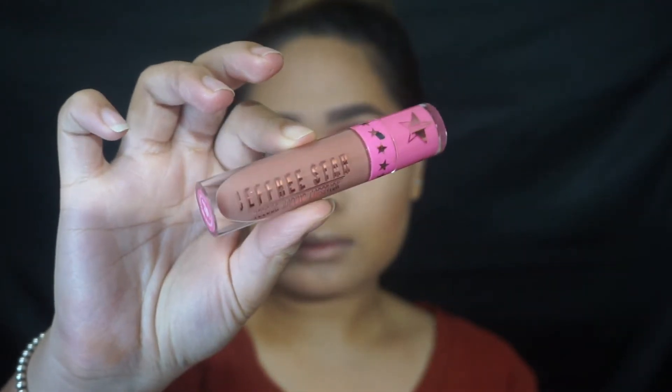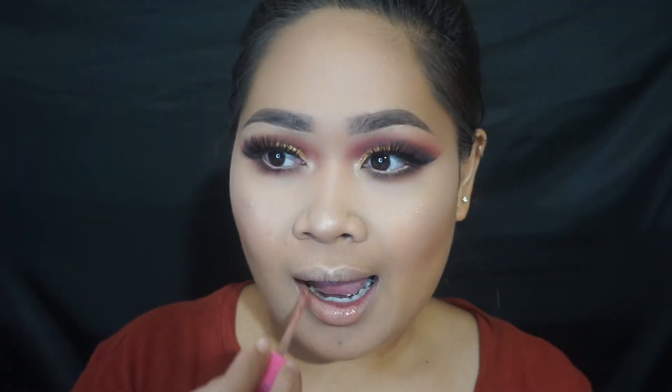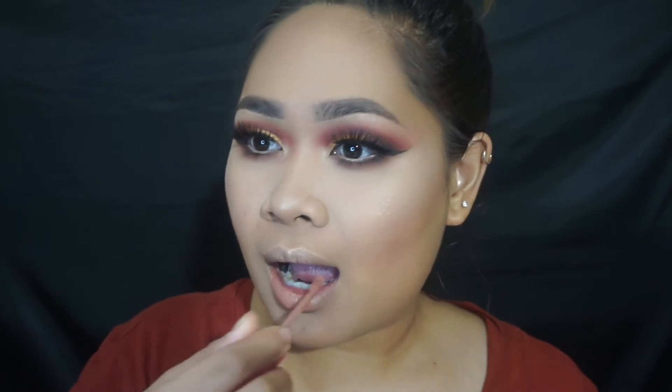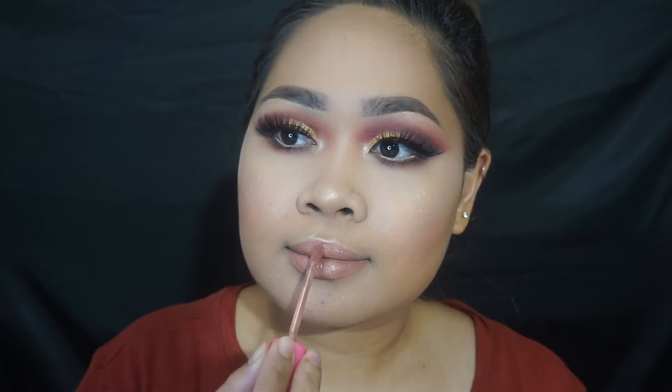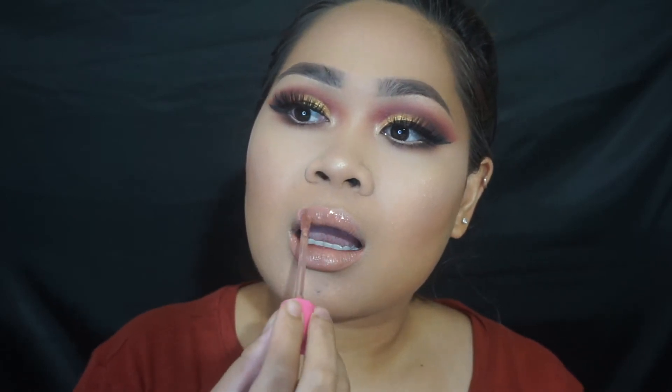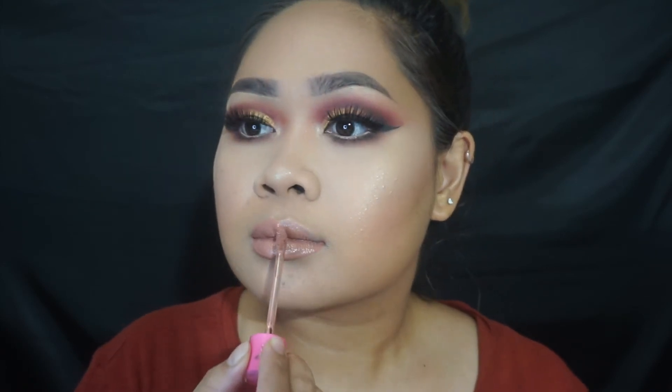When I don't know what lip to use, I always go with the nude. Jeffree Star Celebrity Skin is one of my favorite nudes in the entire world — it just literally blends in with my skin tone so well. I'm pretty sure it blends in with a lot of skin tones really well. I don't know how he did it, but it's so pretty.